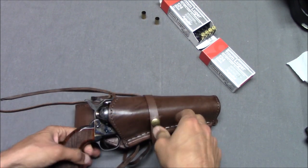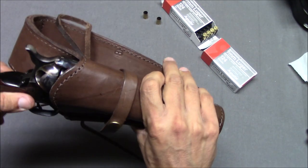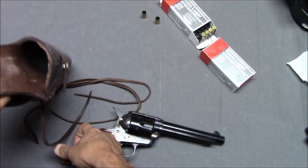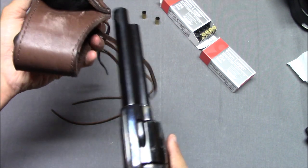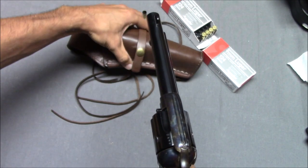That's my cheap foray into Old West reproduction holsters, which can be kind of expensive. Having that on your hip is kind of cool. This particular holster — the gun doesn't go in and out particularly easily. It's not the smoothest draw. Maybe this leather isn't the best leather.